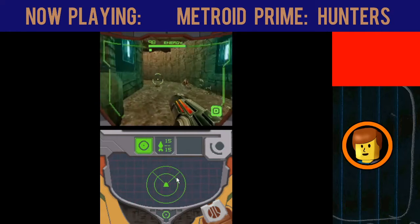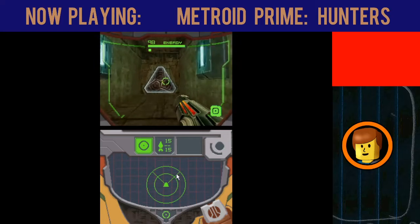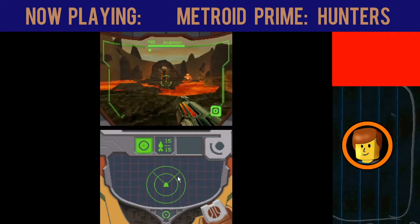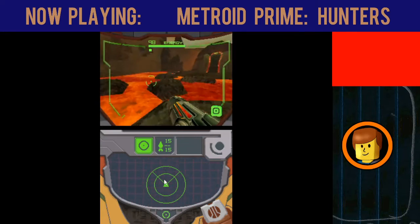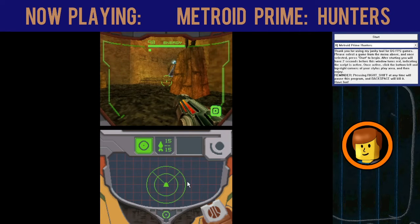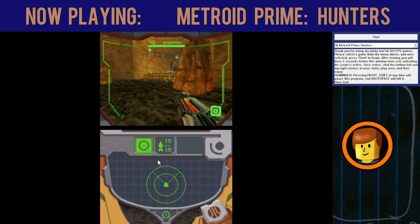The nice thing is that you can also reassign the buttons. It gives you a TXT file that you can open with Notepad and you can actually customize it to however you like. To turn this thing off, you can use right shift to pause it, and then you can use backspace to actually just straight up turn it off.